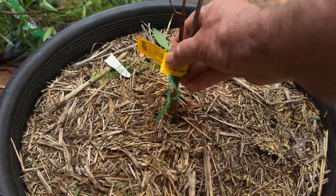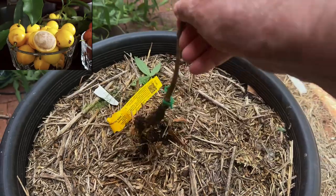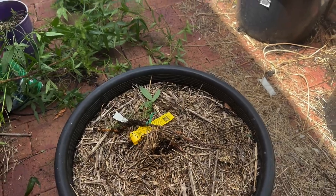This is another mangosteen — it's a lemon drop — and I'm not sure why it didn't live, but it's definitely defunct. Might see if we can get another one of them, or we'll pick something else.